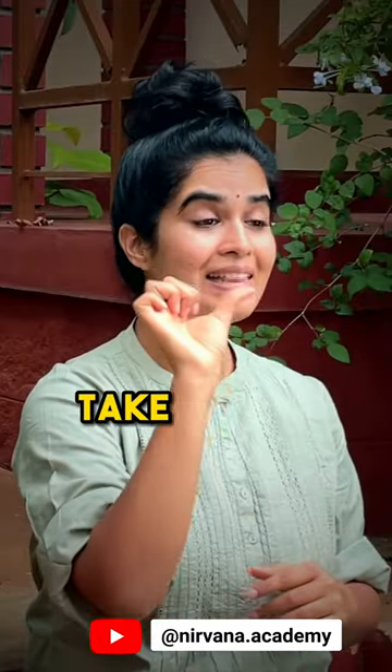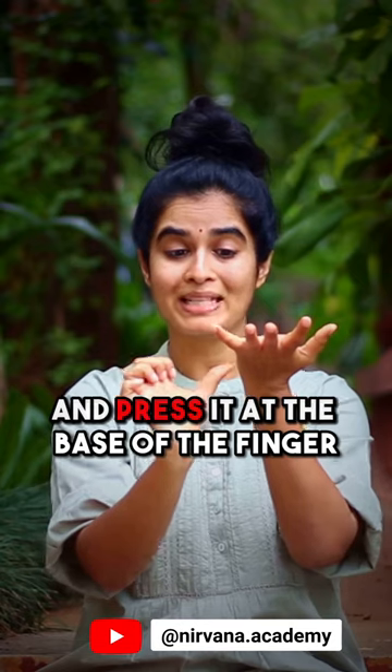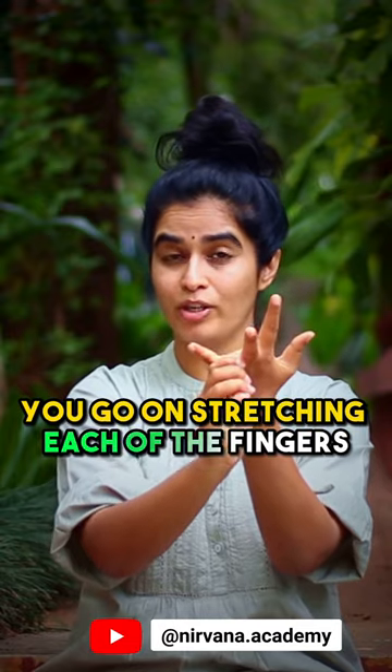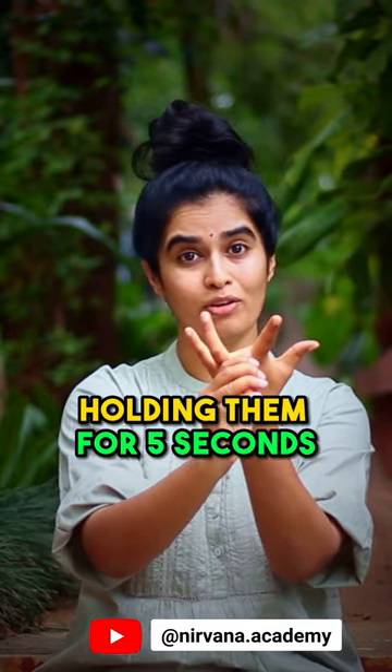The second one is: take the tip of the thumb and press it at the base of the finger, and stretch the rest of the finger. Similarly, go on stretching each of the fingers, holding them for five seconds.